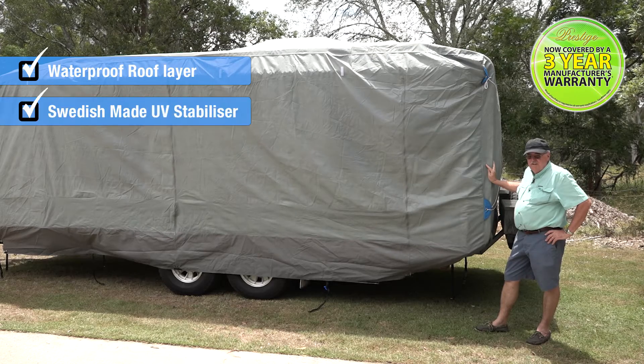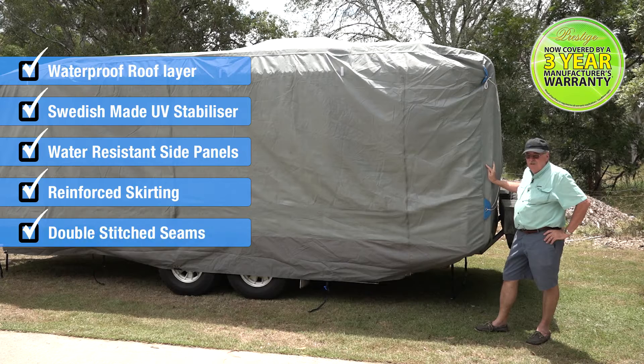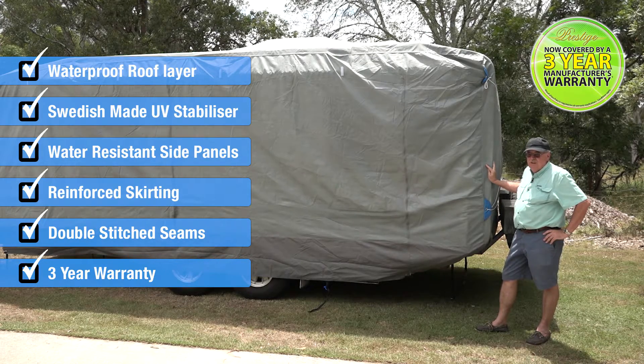So if you're looking for a fantastic value for money cover for your camper trailer, pop top, caravan or motorhome, you just can't go past a Prestige cover.